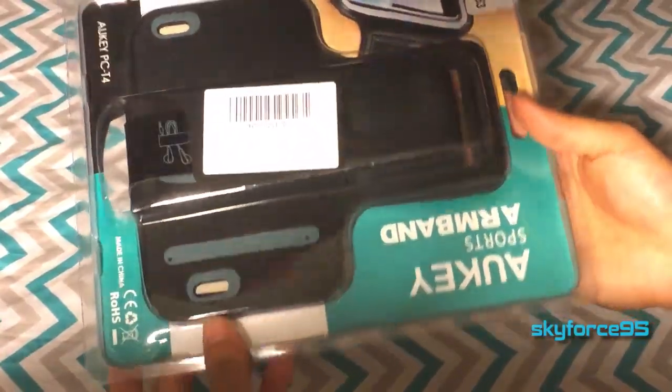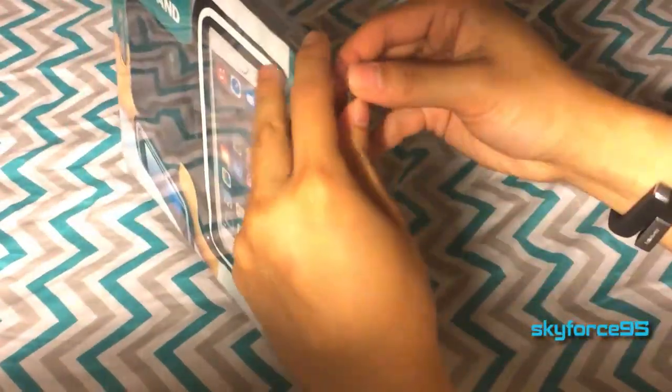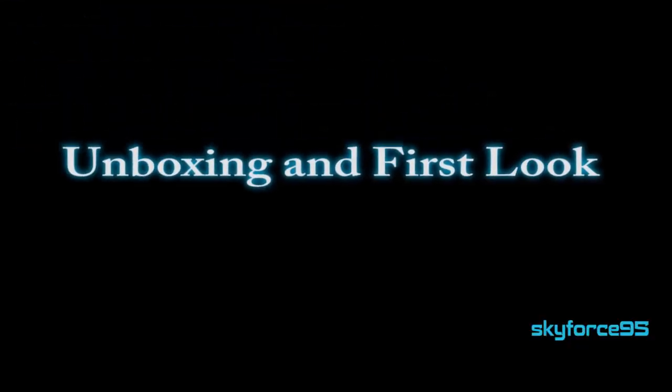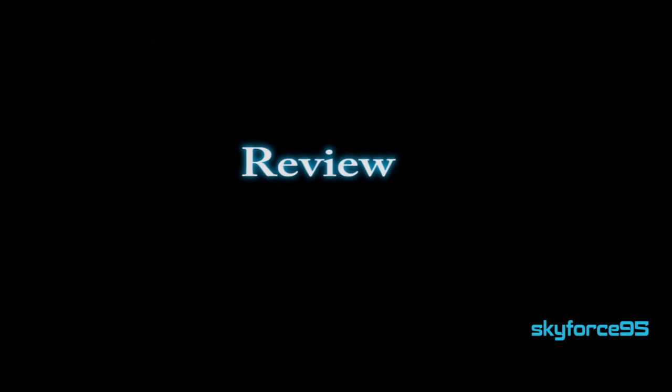Here's just a look at the back. There's really nothing crazy going on here, so let me just go ahead and unbox this. Here's the actual armband. So that's it for the unboxing portion of this video. Let's go ahead and get into the review.